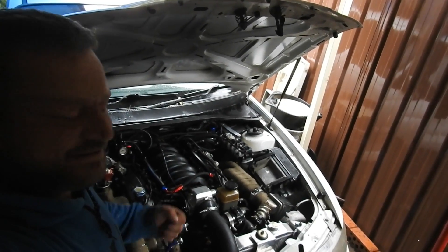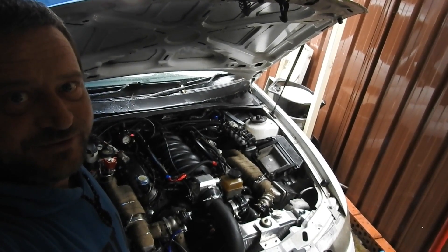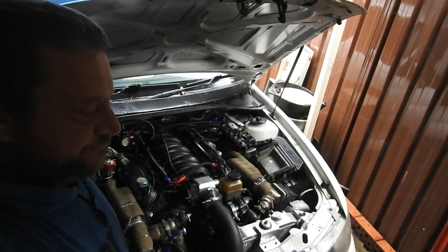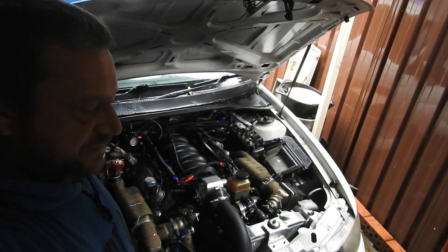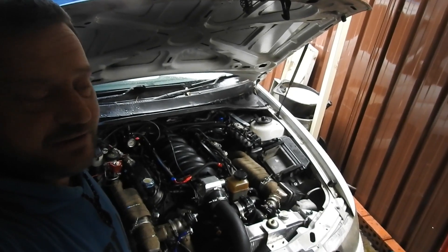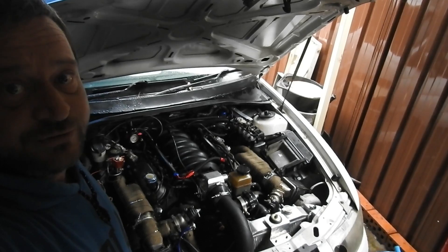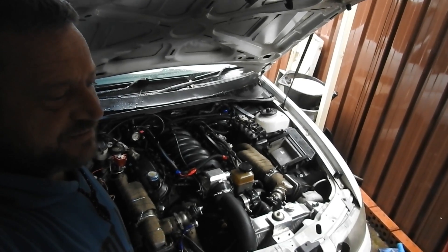So we finally get HP Tuners and our PCM is locked by a previous tuner. We'd have to get a new PCM or try and get that tuner to unlock it usually. That'd be pretty hard if it was an eBay mail-order tune — just without the map sensor.